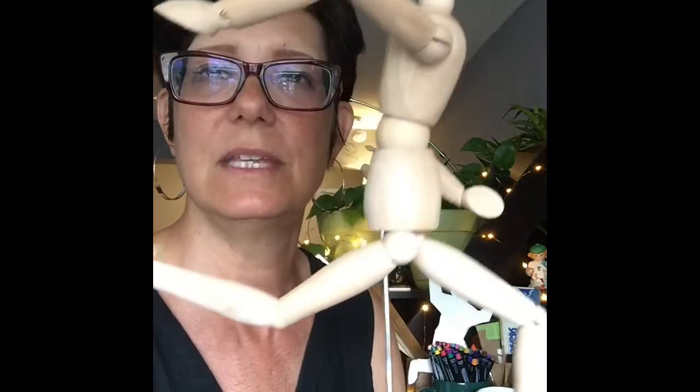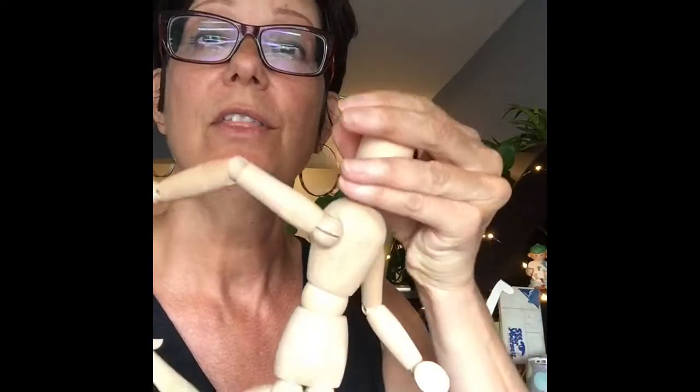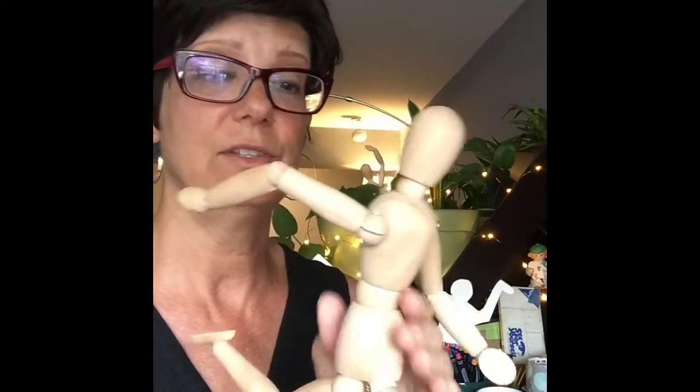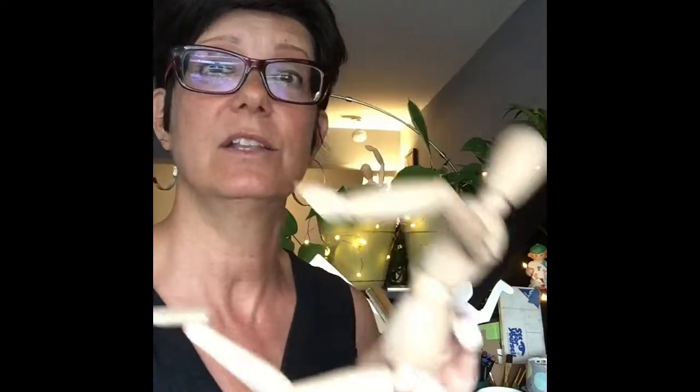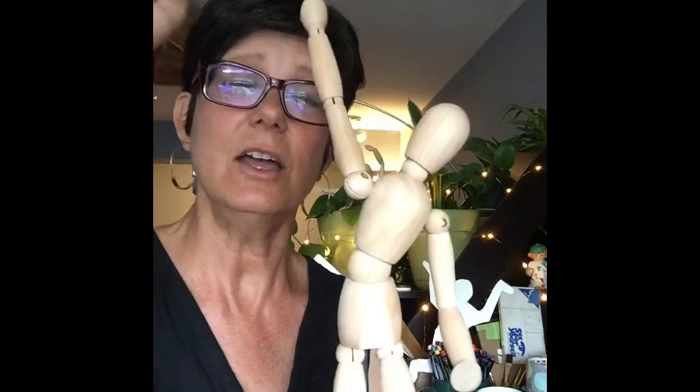Those of you who've been in my classroom know that his name is either Bob or Bobby. I love these because they are a great way to learn how to draw the human figure. If I pose this like this, it kind of looks like it's running. If I pose it like that, maybe he's like, hooray — I just got a hundred on my test! These are really cool for showing action and showing the way the human body moves.